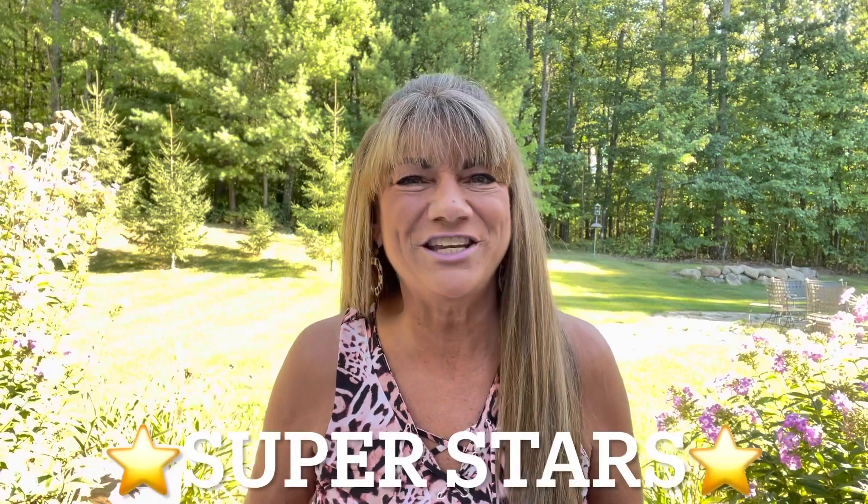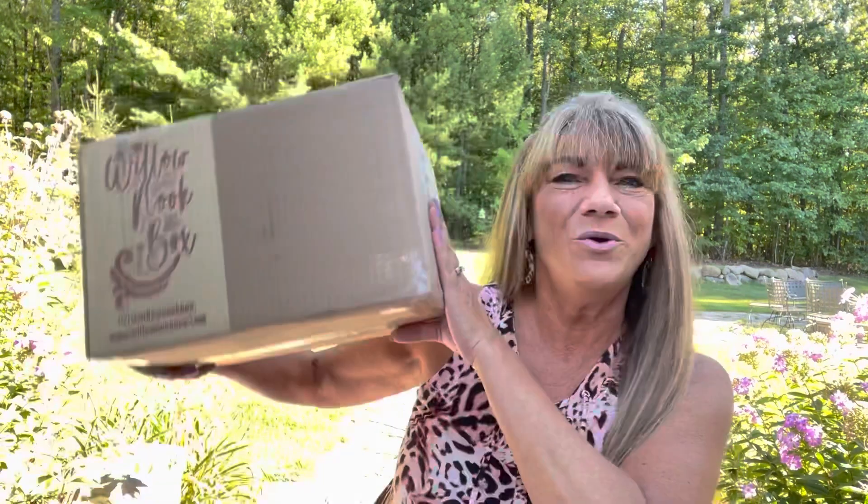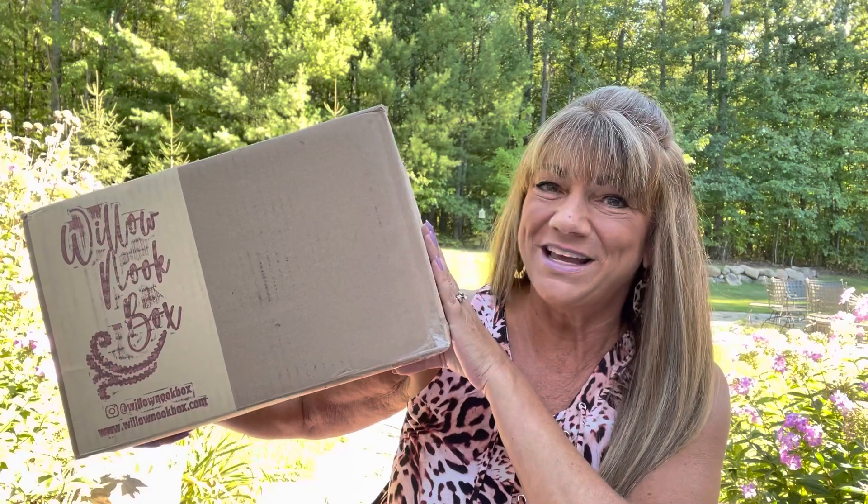Hey superstars, I'm Sue and welcome to my channel Reviews with Sue. If you're a returning subscriber, thank you so much for coming back and supporting our channel. If you're new here, welcome — I'm Sue and I hope you consider hitting that subscribe button. So would you like to know what today's unboxing is all about? Well, let me show you — it is the Willow Nook Box, and if you want to know what's inside, just keep on watching.